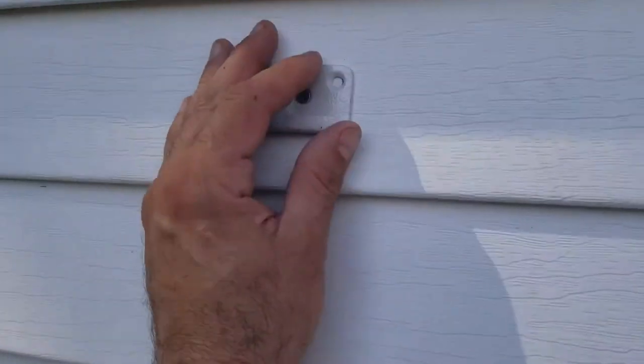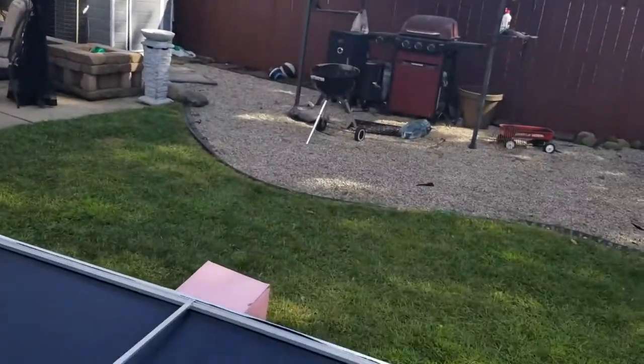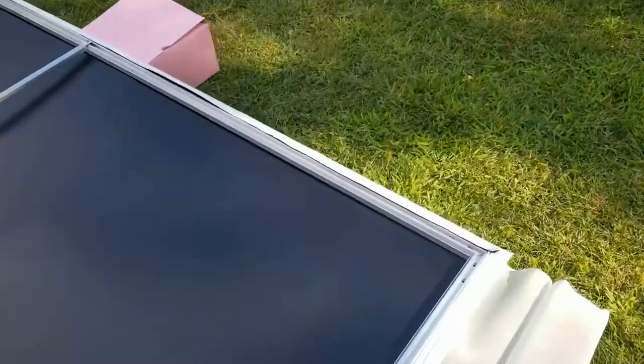After that I went ahead and hung the hangers for the frame. I ended up just running one screw through them — that's all that's needed. This isn't very heavy at all, but you can run all three screws if you'd like.